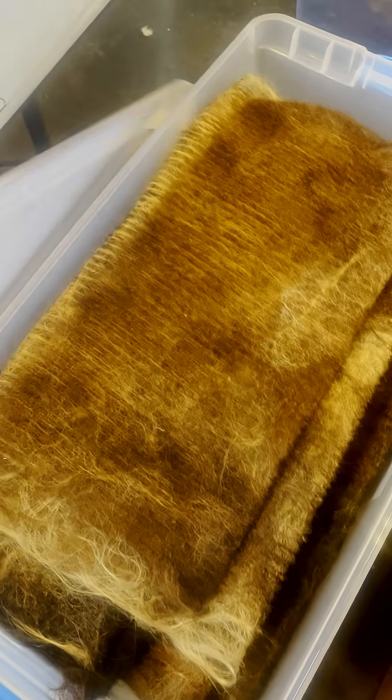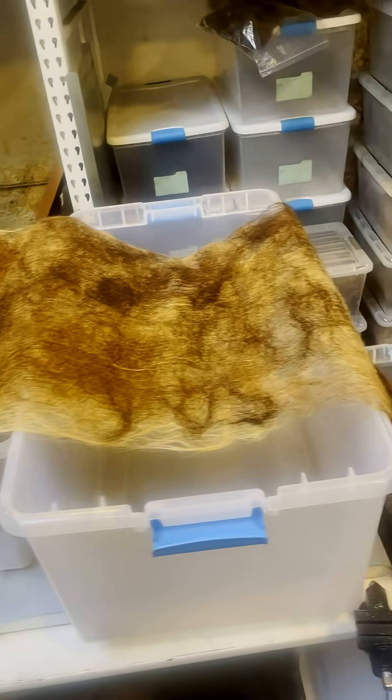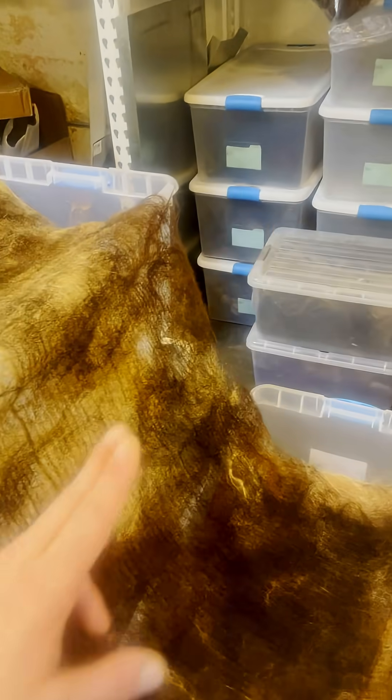It all starts with this thin little hair that has already been woven into what we call a scrim. So this is what you'll initially pull out and measure off four feet of it, cut it with scissors, then measure another four feet and chop with scissors.